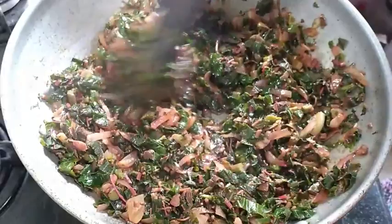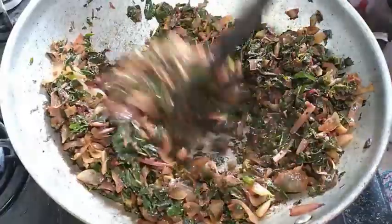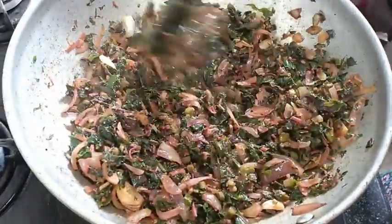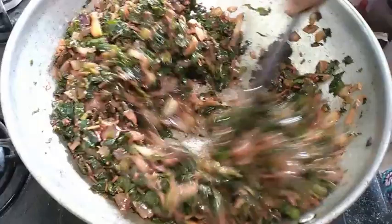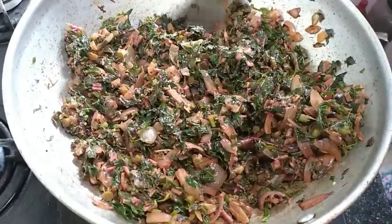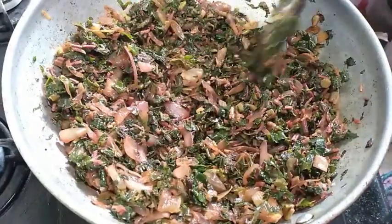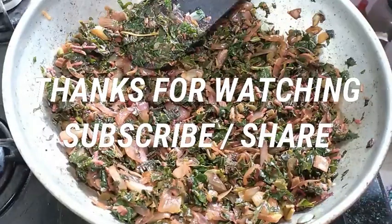We will dry the leaves — it is very tasty for you to try it. Now I am going to add a teaspoon here. I am going to stir it. If you enjoyed this video, subscribe and share this video.